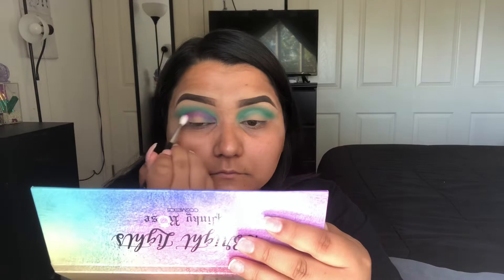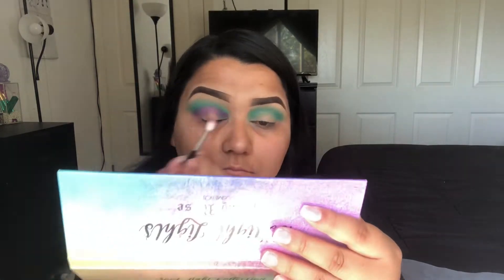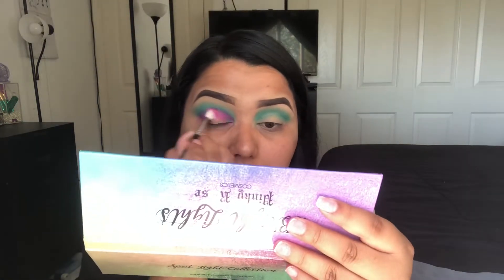Now I'm taking a little bit of that same shade Becky on a Morphe M514 just to kind of blend it out a little bit.